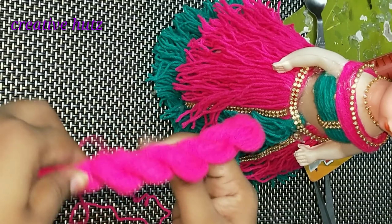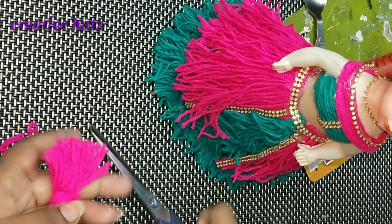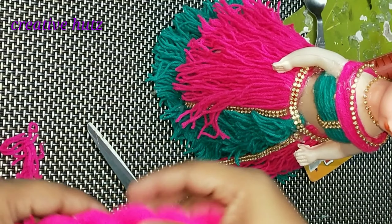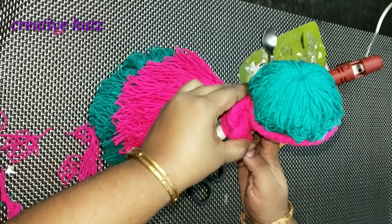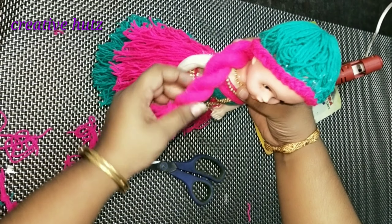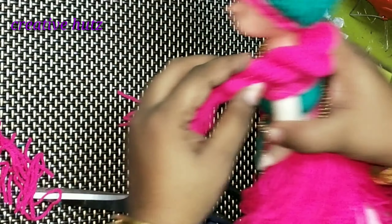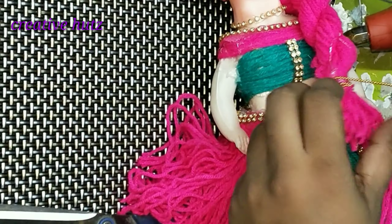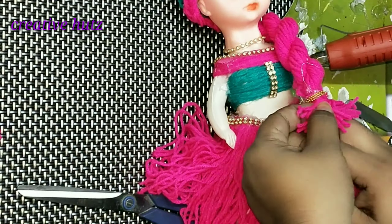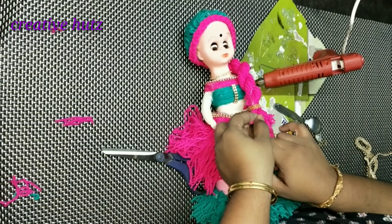This is the side portion of the hair. This is the hair on top of the back. I am going to put it on top of the back and put it on top of the front. I put it in a ball chain and placed it in the front portion.